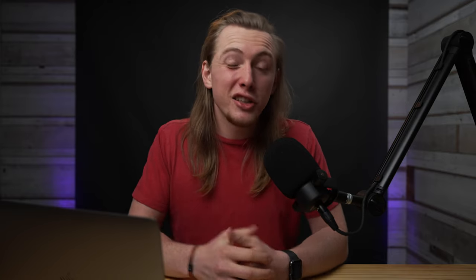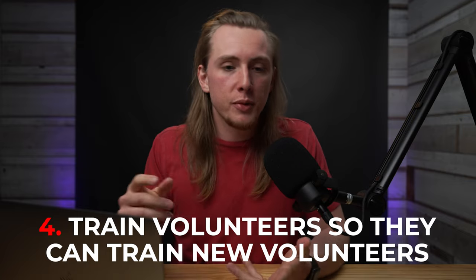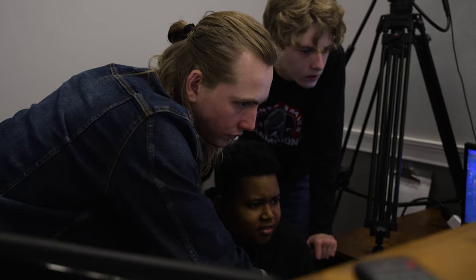The last tip is to train your volunteers to then train new volunteers. I used to train everyone — from sound to ProPresenter to cameras to live stream — but I really don't train many new people anymore. When someone new comes on, I sit them with another person who knows that position well and let that volunteer train them. If they have any questions or need additional help, I step in, but training from scratch — someone who doesn't know anything about ProPresenter or cameras — I'm not working with them directly. I have someone already working that position week-to-week show them the ropes.